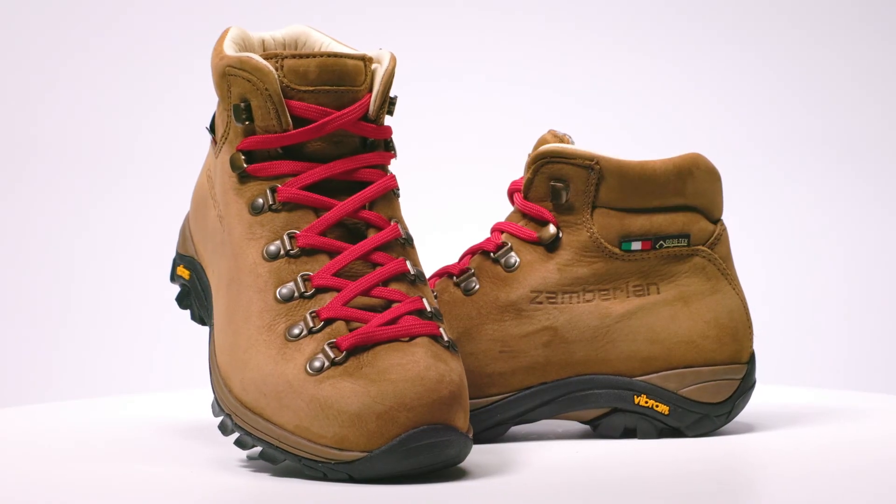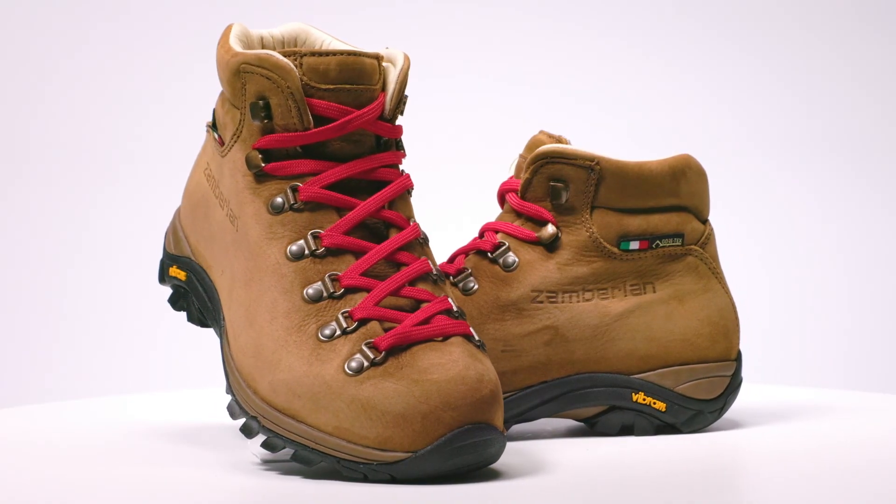No matter what trails you head out on, the 320 Trail Light Evo women's will reliably take you there with the Italian construction, performance, and handmade philosophy that Zamberlin has maintained over three generations of family-owned Italian boot making.